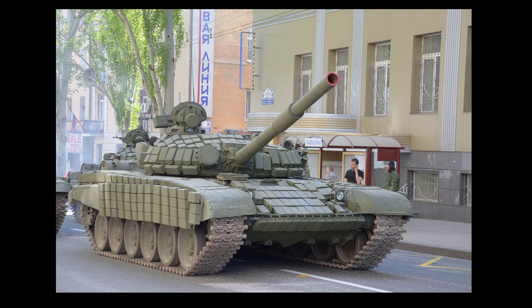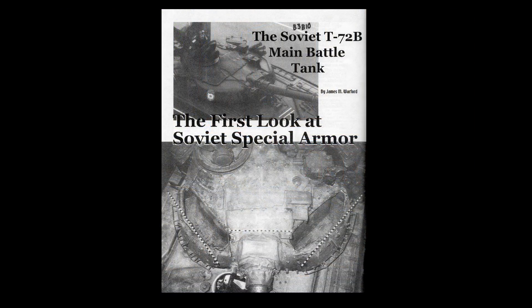In terms of armor improvements, the armor was completely revised. As we can see on these images, the turret casting is of a new type. Instead of casting steel around special armor inserts made from quartz for turret frontal protection, the turret was cast with empty cavities for special armor inserts.